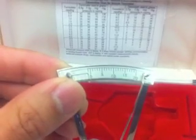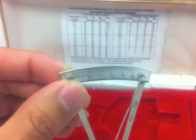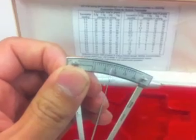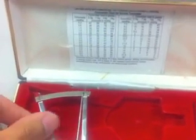If we pick up the tonometer and take a look at it, you can see that on the top here we have the grading scales from 0 to 20. And when you get a measurement, the needle should point to one of these numbers. Then, depending on which weight you have, we'll go to the scale and find out what the exact intraocular pressure is.